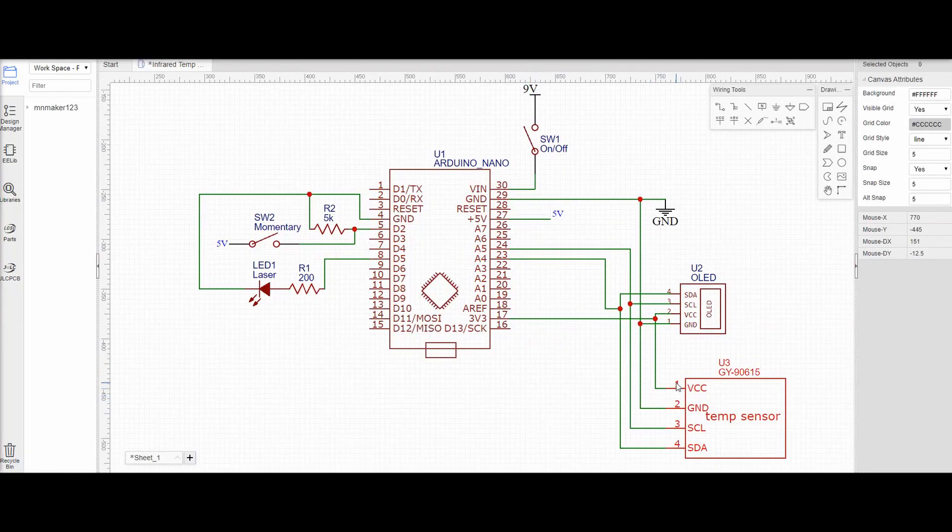This is the circuit that we have. We have our temp sensor, we have our OLED display, we have our on-off switch just coming from our 9-volt battery, we have a pull-down resistor for our switch that we use as our trigger, and then we have our laser with the current limiting resistor.